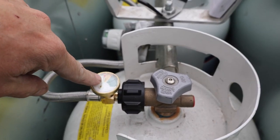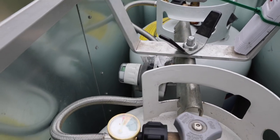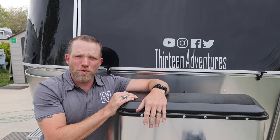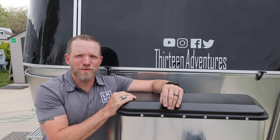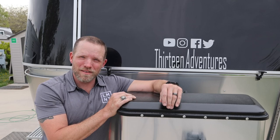Now you can see the new gauge — shiny new lines. Looks really good. If you are looking for these for your own rig, you can find them at the link down below or on the things we love tab of 13adventures.com. Thanks for joining me for this Airstream maintenance tip.